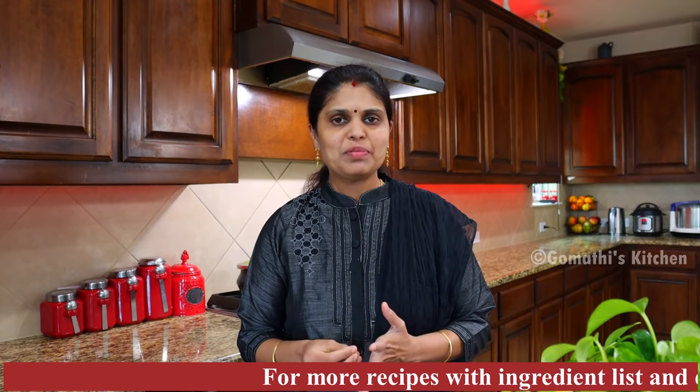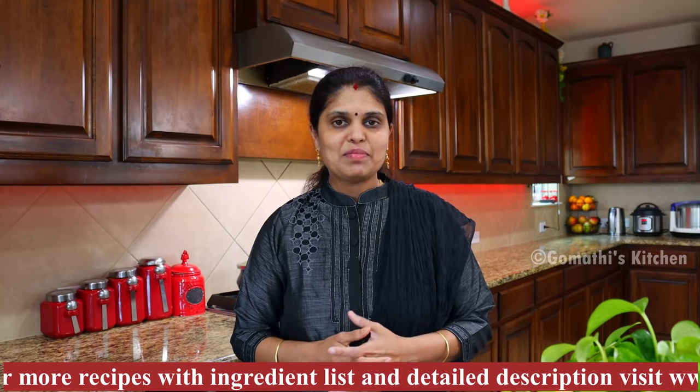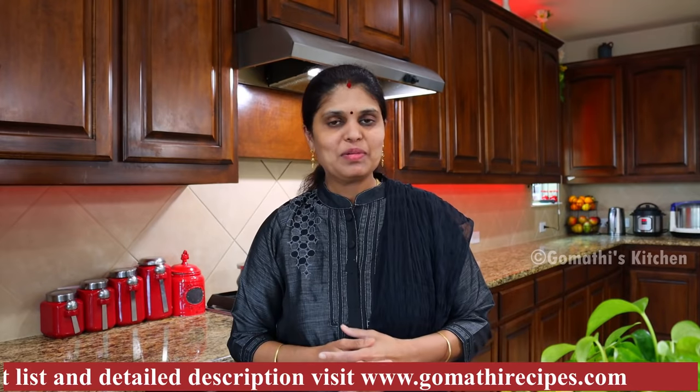This recipe is a good recipe. You can start cooking at the same time. When you're in the kitchen, you can cook at the same time and eat it. If you like our channel,